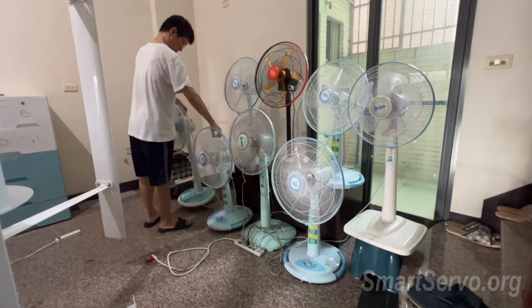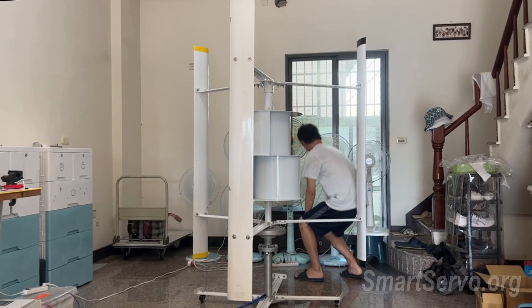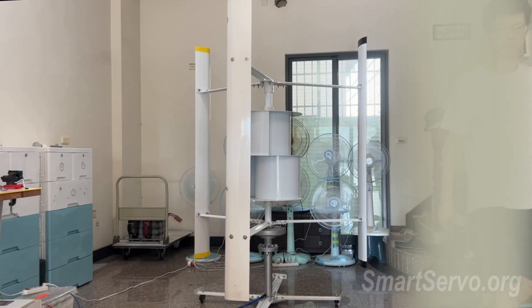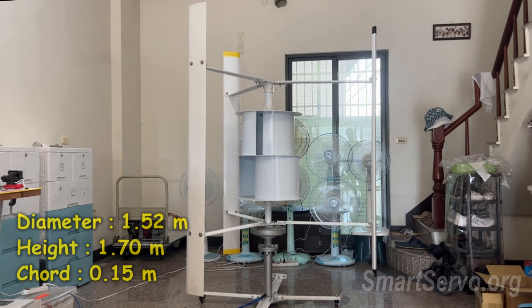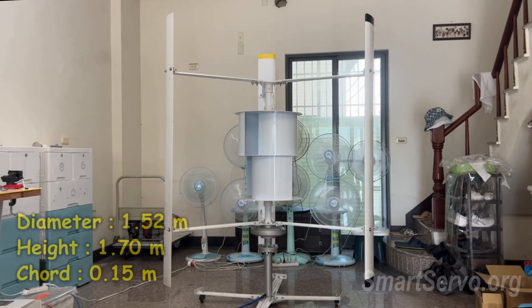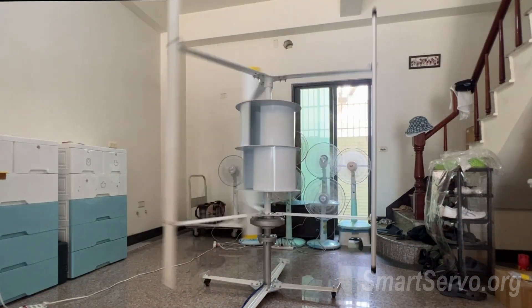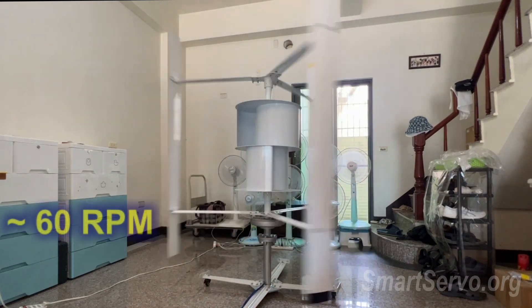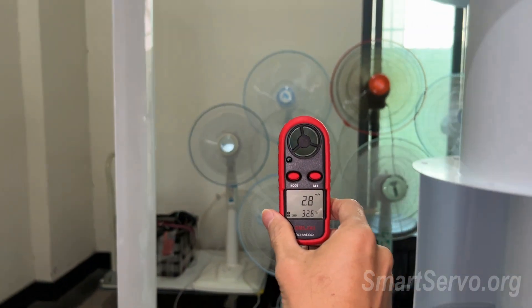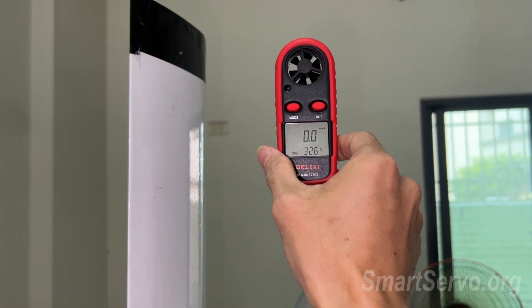Assembly complete — couldn't wait to test it. Pointed fans at the turbine to see if they'd spin. Starting up wasn't an issue, but acceleration was painfully slow. This turbine is just too heavy; with all that inertia, it took a solid few minutes to reach full speed. Top speed was only about 60 rpm. Maybe the fan's airflow couldn't cover the entire swept area, so the blades were starved for wind energy — that's probably what capped the speed.